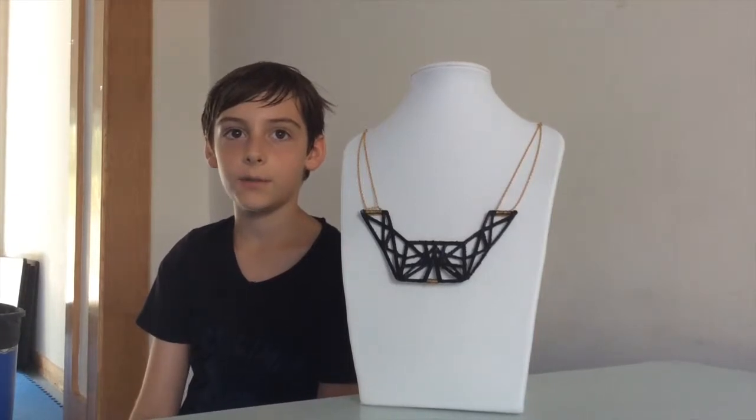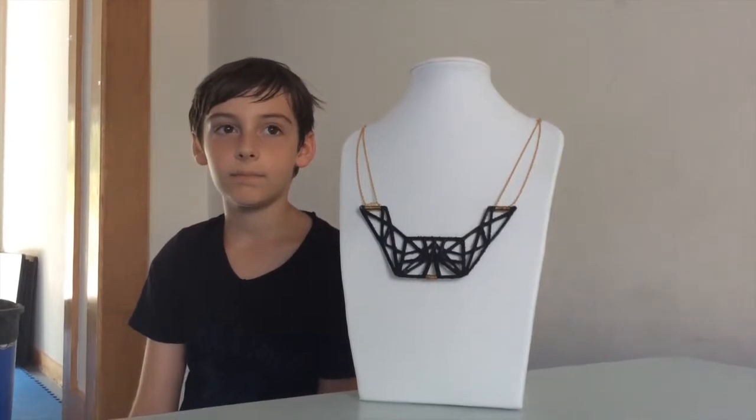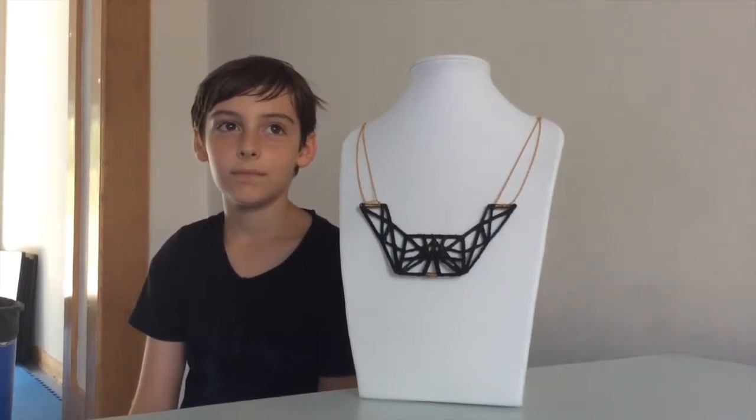First we opened an app called 1-2-3D Creature. Then on the app there were stripes.